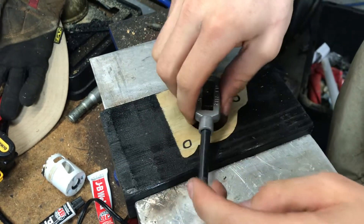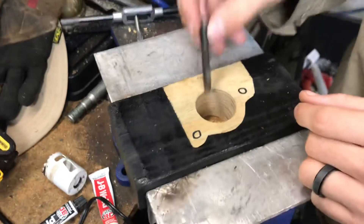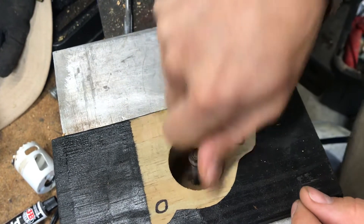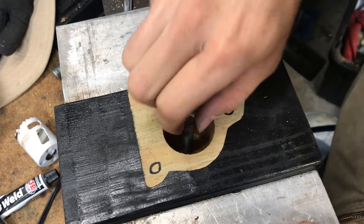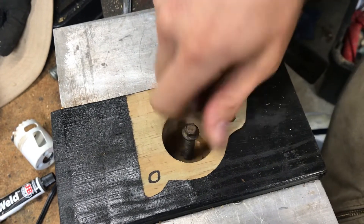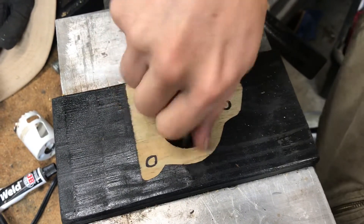Once you're satisfied with those threads, make sure that pilot hole didn't go all the way through — we want a blind hole. Then take a matching bolt and thread that into the plug we're trying to create. The basic process is to alternate between the hole saw and threading this bolt in to break off that plug.